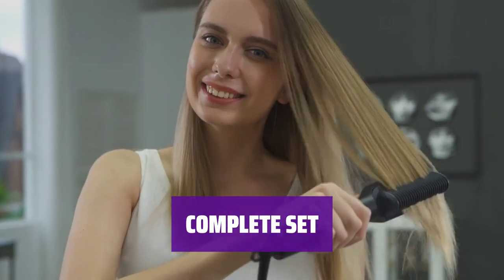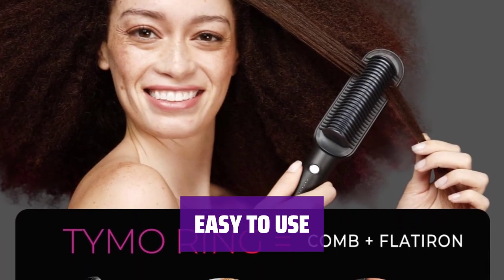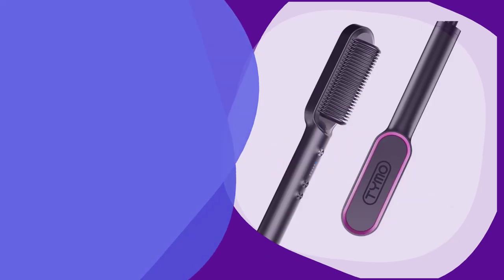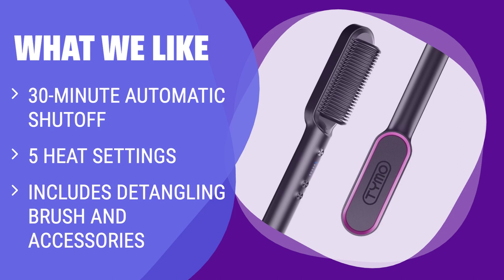Each order comes with a detangling brush, 2 hair clips, a heatproof glove, and a handy travel bag. Users love how easy it is to use this brush for sleek, straight hair. If you are looking for a hair straightening brush with multiple heat settings, quick heating time, and added accessories for easy styling, you should consider this.